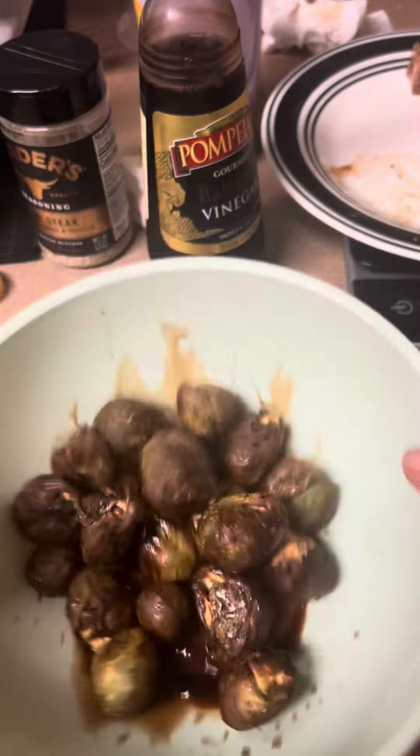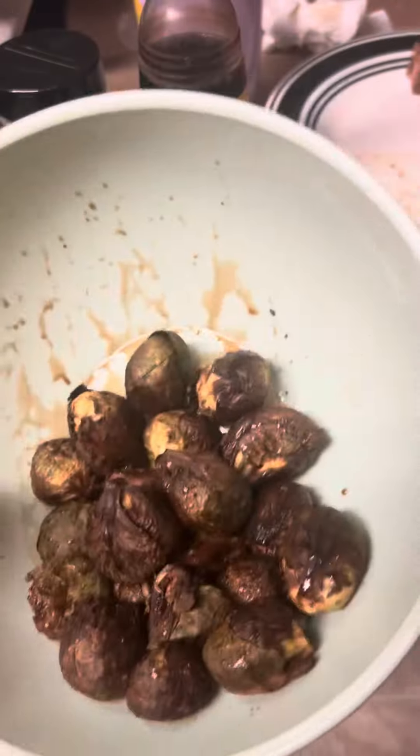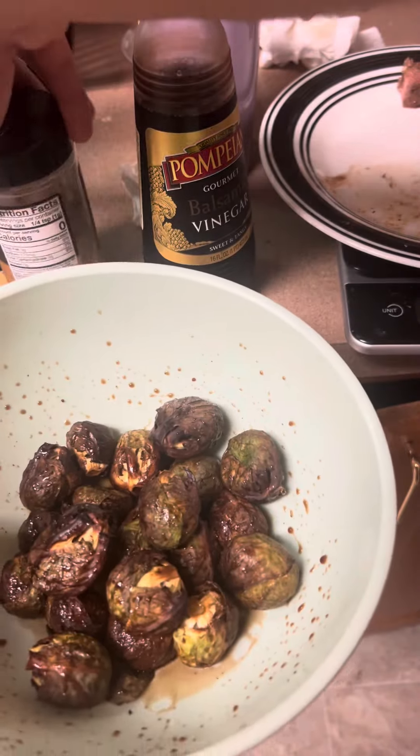I put some balsamic vinegar over the sprouts, get all this over them, and after it mixes up you dredge them up and it starts to smell pretty good. Add a little more if you want — I love balsamic vinegar so I'll put a little more — and then I'm also going to add a little bit of the blend too.